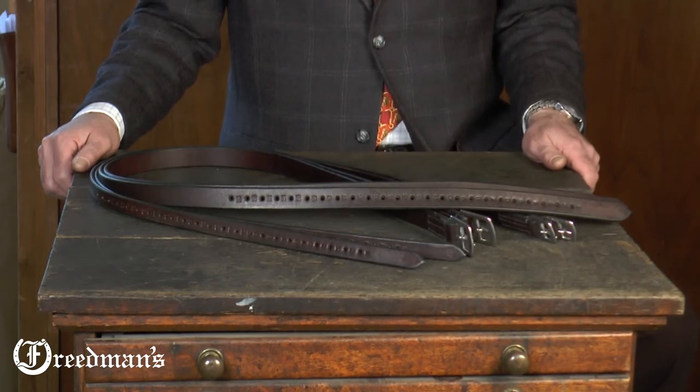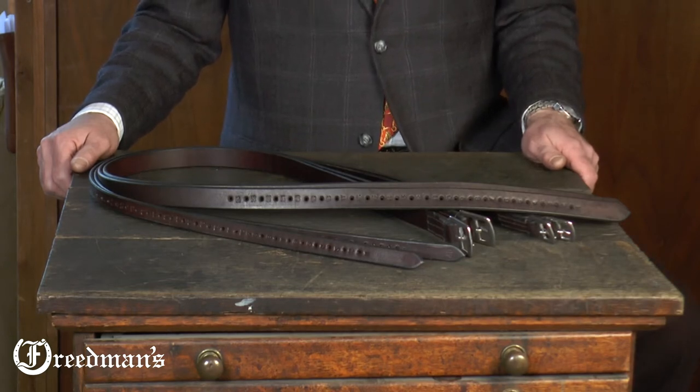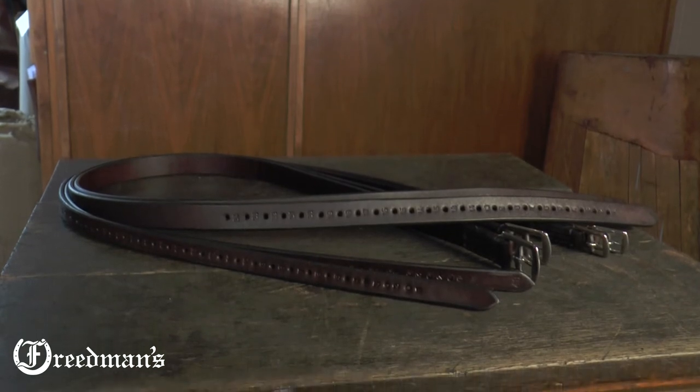We buy the best stirrup leathers that you can buy in the world, and we hand-cut them here in our shop and finish them all by hand — hand waxed and finished.